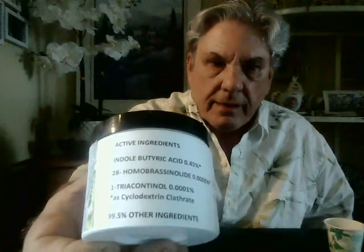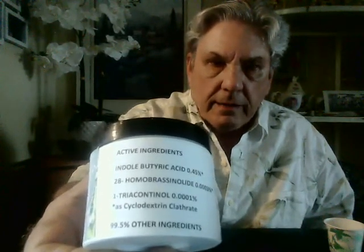The active ingredients include indolbutyric acid as a cyclodextrin clathrate, 28-homobrasinolid also as a cyclodextrin clathrate, and triacontinol, which is used as a solubilized material within the preparation. There are actually 14 ingredients in this, all working to enhance the activity of the active ingredients.